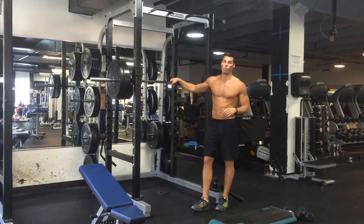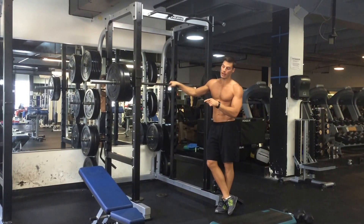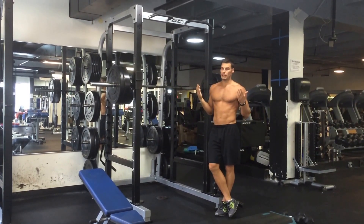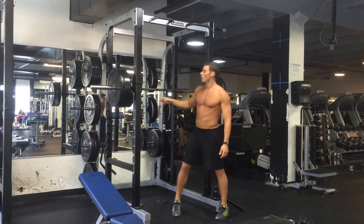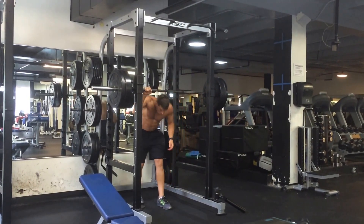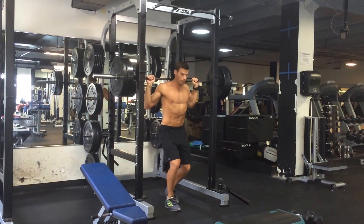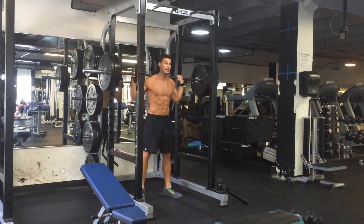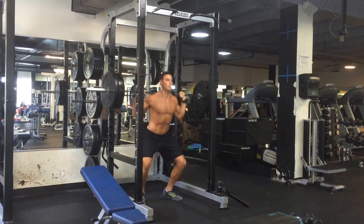First we're doing a back squat. Tempo is going to be down three, then we move into a 15-degree incline slightly supinated chest press with the same down-three tempo. For the squat: hands just outside the bar, feet about shoulder-width apart, toes pointed out 20 to 30 degrees. Tempo is down — one, two, three — breathing out, coming up.